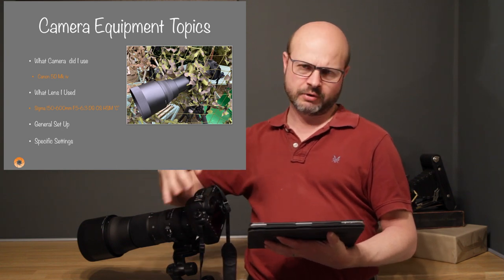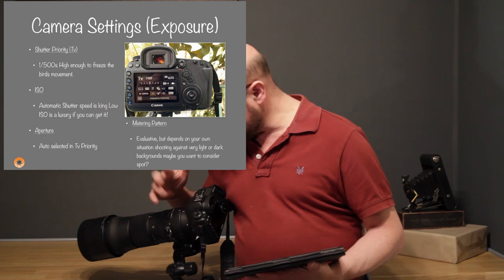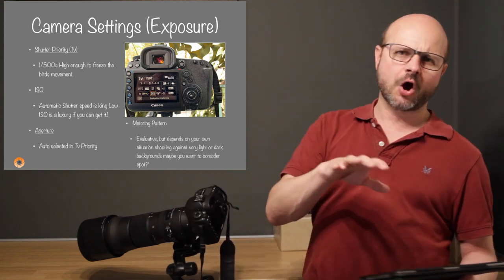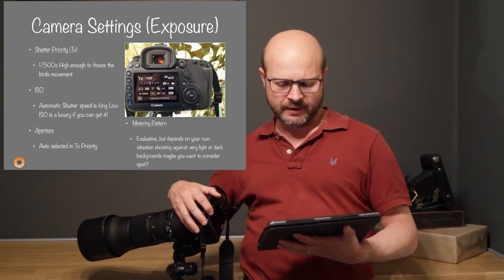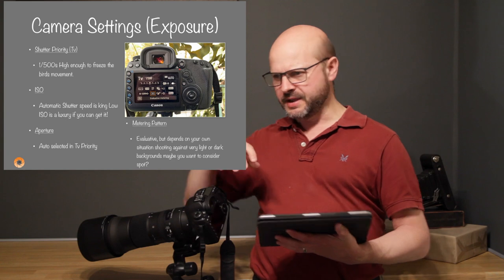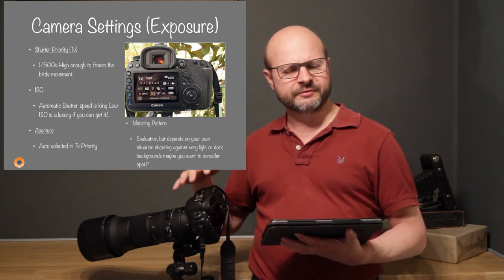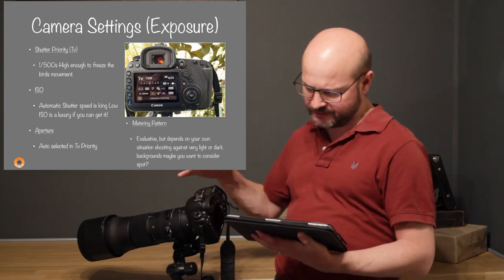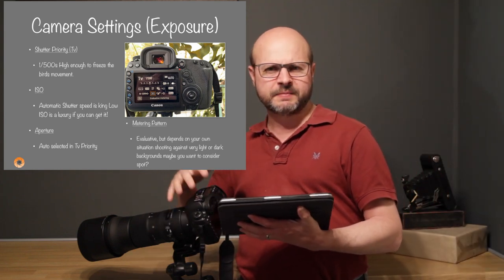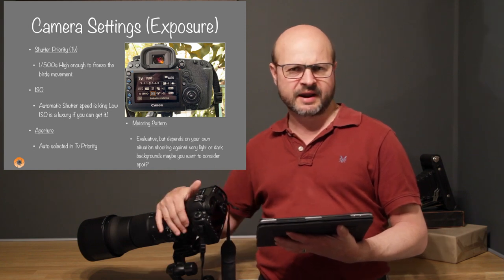For camera settings and exposure I used TV, which stands for shutter priority. The reason I use shutter priority comes down to what I call RBM — Rapid Bird Movement — these little guys move very quickly. I used 1/500th of a second and didn't want it to drop much lower than that. ISO I left on automatic — shutter speed is king here, so let the camera decide what ISO it needs.